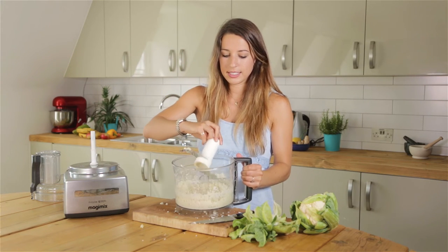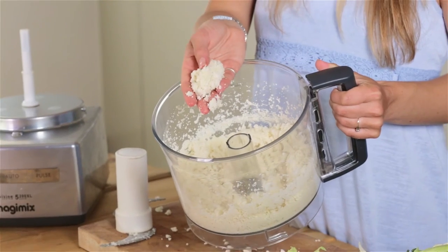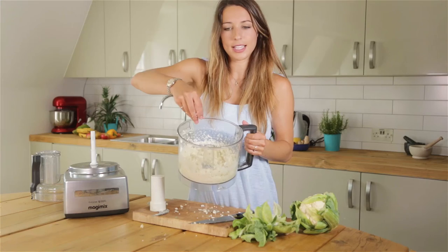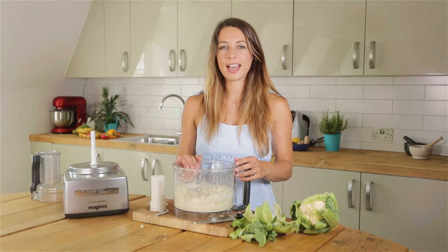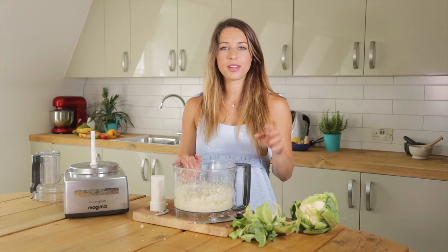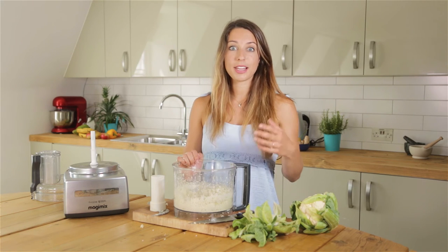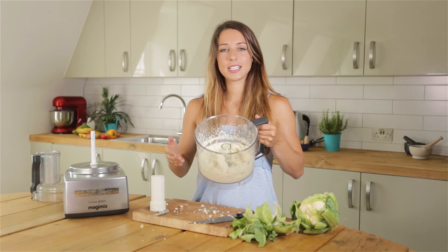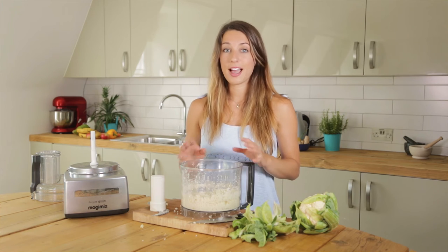You're looking for the consistency of couscous. As you can see here, you've got it broken up — and that is essentially your cauliflower rice. To cook this, just put it in a frying pan with about two tablespoons of coconut oil and fry about seven or eight cardamom pods for about a minute until you can start smelling the cardamom. Then transfer all of your cauliflower rice into the pan and fry on a medium heat for about five minutes — that is all you need to do.